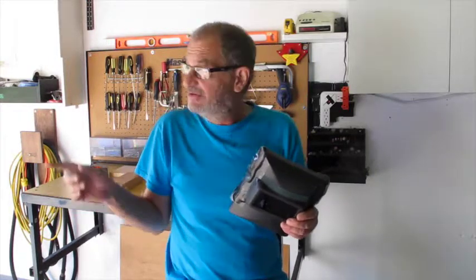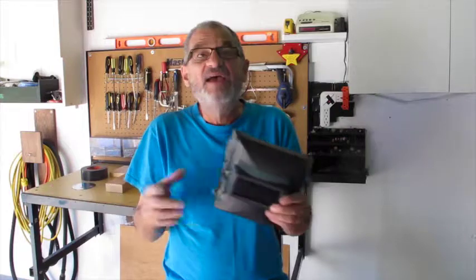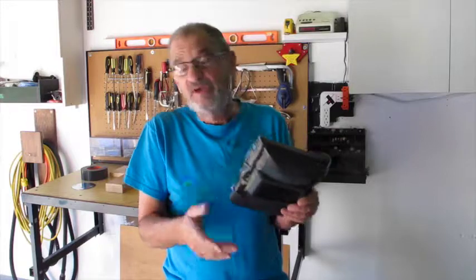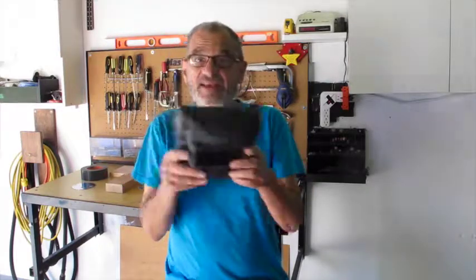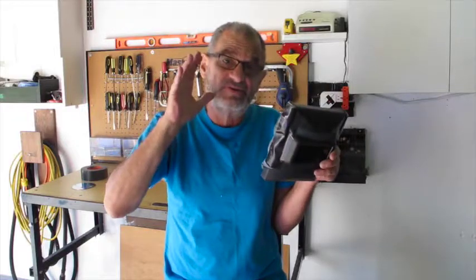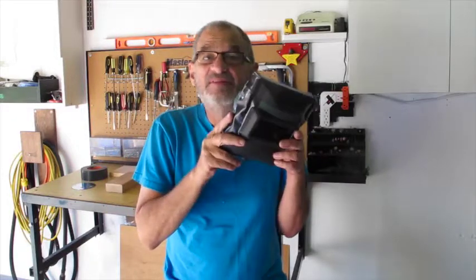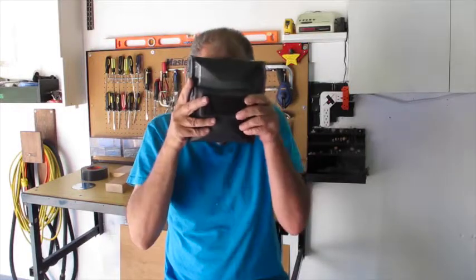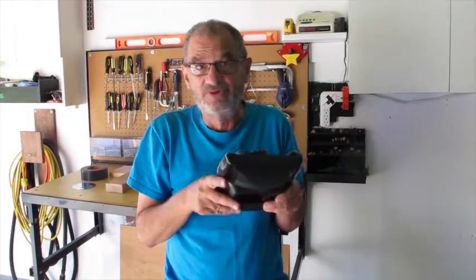I took it outside into the bright morning sunlight and when I held it up I could see my hand in front of my face and things around me. But the problem was, to get an angle on that piece, the sun had to be behind my head at a certain angle, and the rays of the sun were flooding in the back of this face mask, so it didn't help much at all.